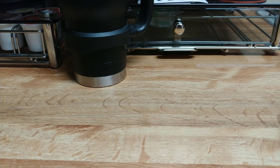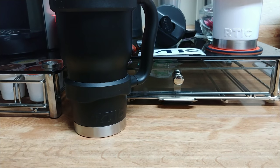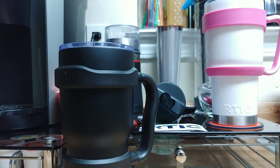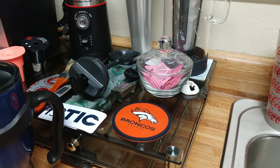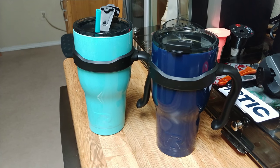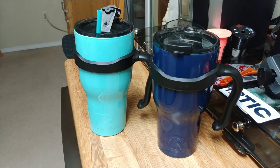First up we have our old school matte black 30 ounce Artic and our pearl white 30 ounce Artic with an aftermarket handle. In our new school category of Artic tumblers we're looking at our two 30 ounce — navy dark blue and our teal, as you can see here.